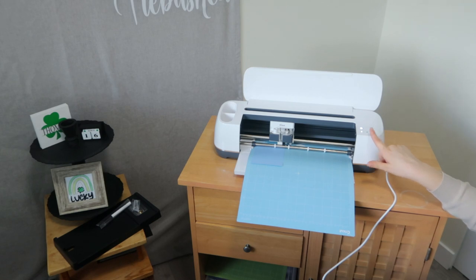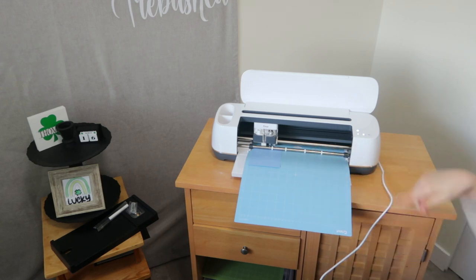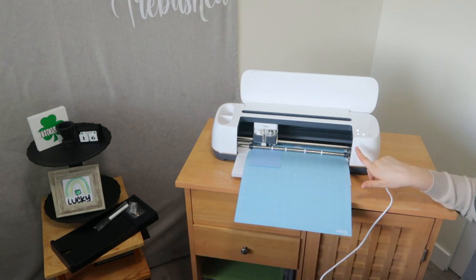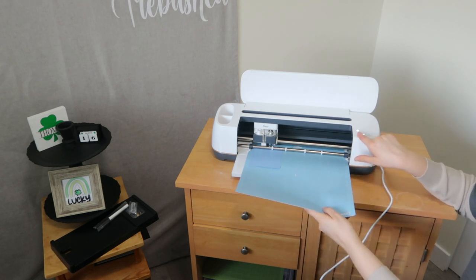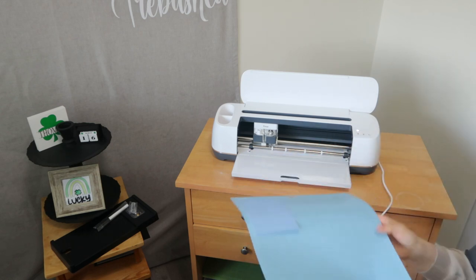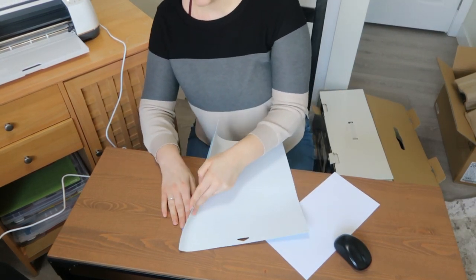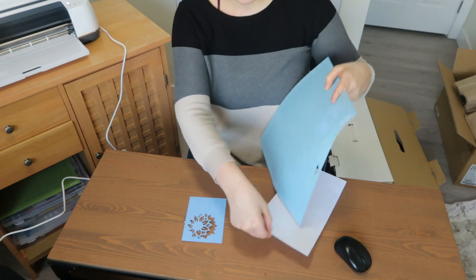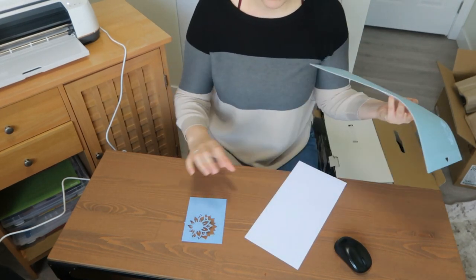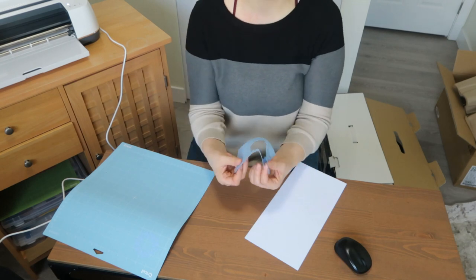Now it's prompting me to cut — press the flashing go button on the machine. Once it's done, it will spit it partially back out, the arrow will flash, and Cricut Design Space will let you know it's time to unload the mat. Press the flashing arrow to unload. To remove your material from the mat, flip it over, put your hand down on your decal, and peel the mat away from the material — not the other way around. This prevents your cardstock from curling, since the mat is so flexible.